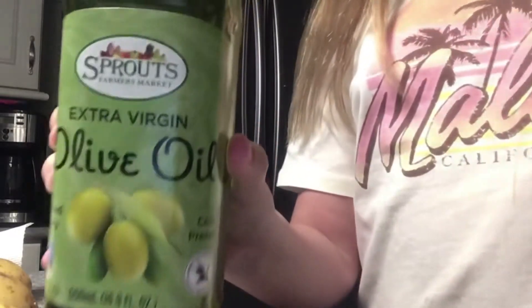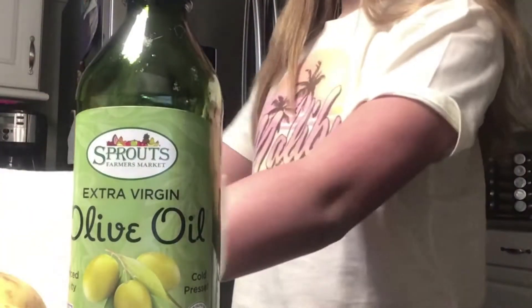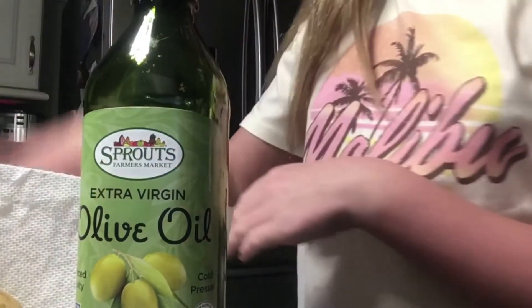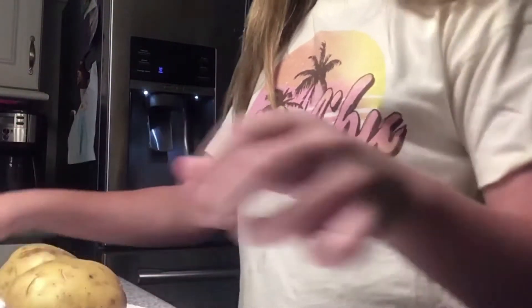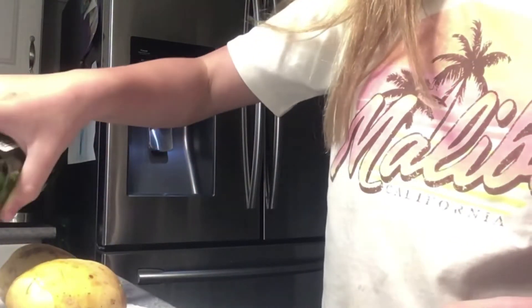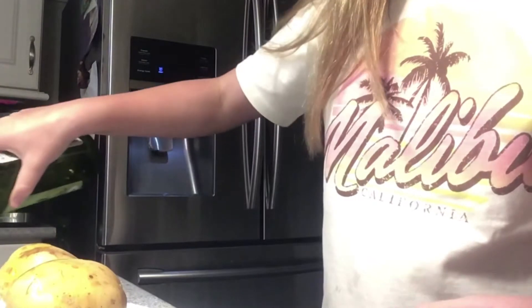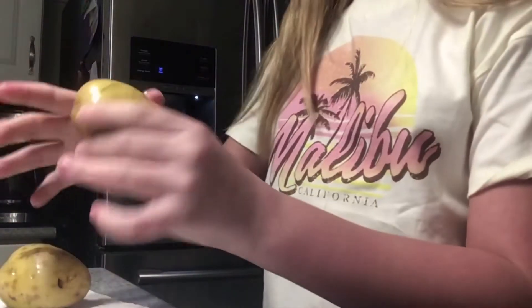For this next step you're going to need some olive oil, or just any type of oil that you prefer. Put some paper towels down — or a rag — to keep anything from getting oily, because that would be a really hard mess to clean. Now I'm going to put my potatoes onto the paper towel and rub the olive oil all over them. This gives it a really nice crispy texture and great flavor for the potato skins.